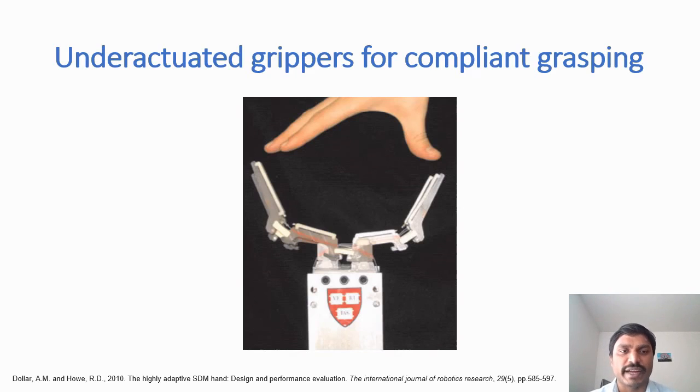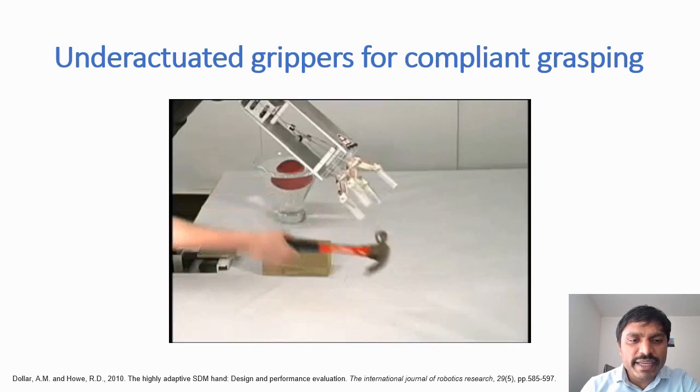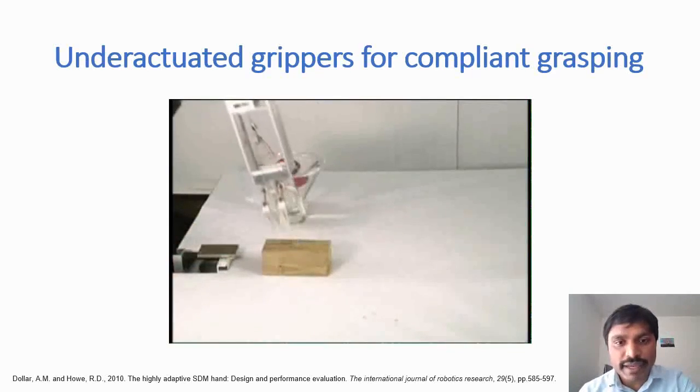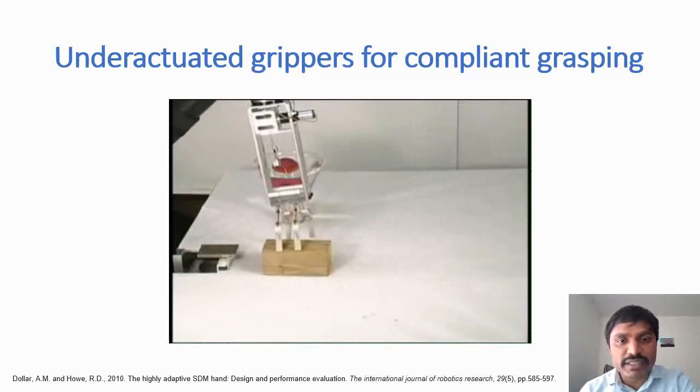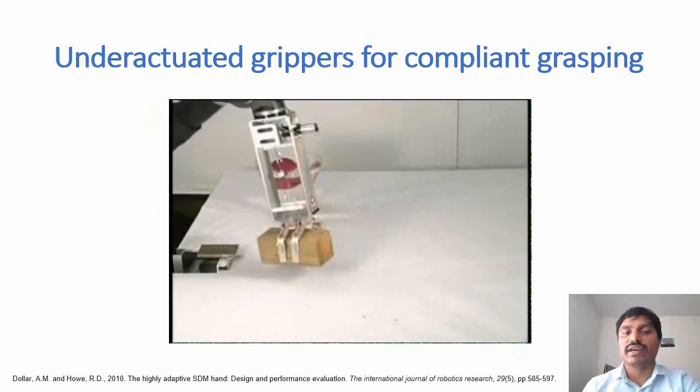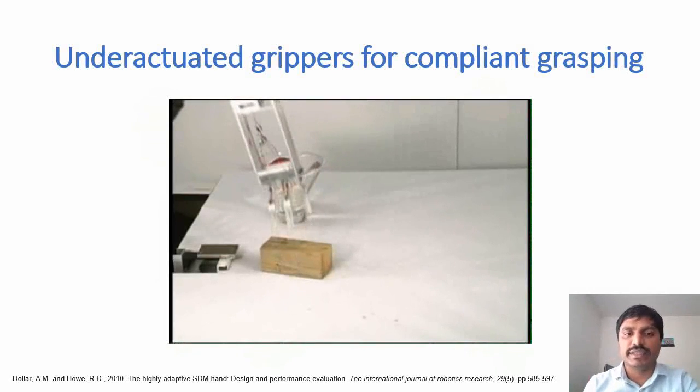In contrast, if you look at a human hand, the two joints of a finger are actually underactuated — basically coupled together with some degree of underactuation. Researchers have taken cue from the underactuated nature of human fingers to develop underactuated grippers. Looking at this two-fingered gripper, each finger has two joints but is driven by just one tendon, so you have two rotational degrees of freedom but only one degree of freedom control, offered by controlling the length of this tendon.